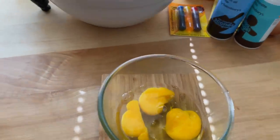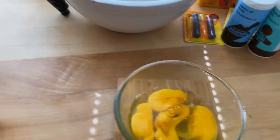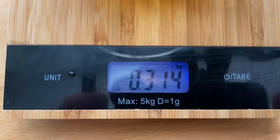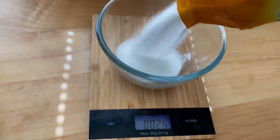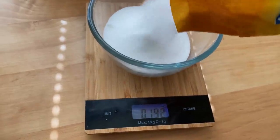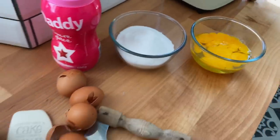So into that bowl I'm going to crack six eggs. Sorry, I'm having to do this one-handed so it might be a bit messy. That's three, four, five, six. And how much does that weigh? 314 grams. So everything else weighs 314 grams. Really simple. So into this bowl we're going to add 314 grams of sugar. Oh, it's a lot. Well, you have to treat yourself sometimes, don't you? 314 grams of sugar, eggs, all weigh the same.